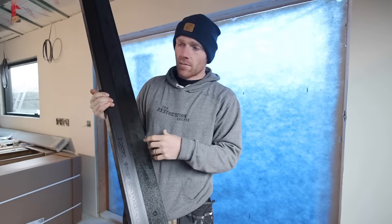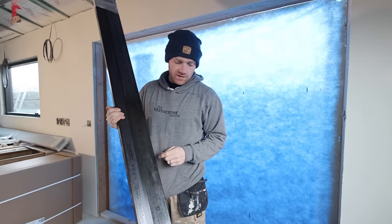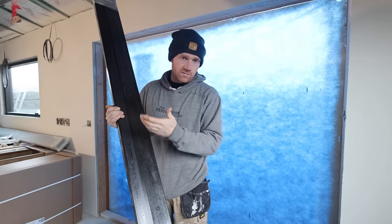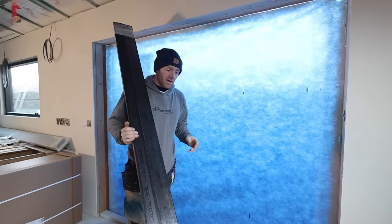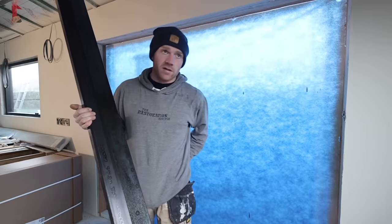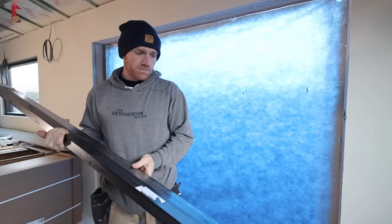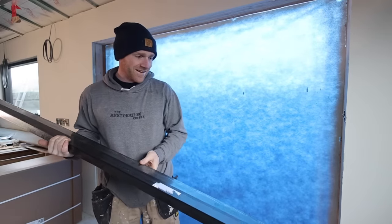I managed to find the front door on Facebook - I think it was a demo or a returned order. When the guy came to deliver it he had a sign-written van - he was obviously a window fitter. So I got a quote for fitting it and it was fairly, I think it was £1,000 all in. Because it's black it costs a bit more. But anyway, at least he measured it, so I can blame him if it's wrong.